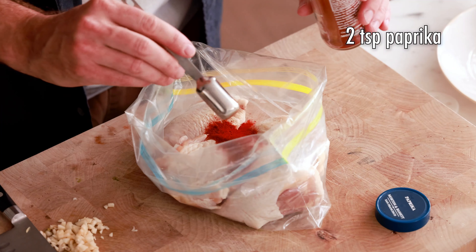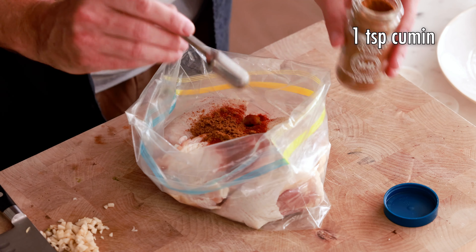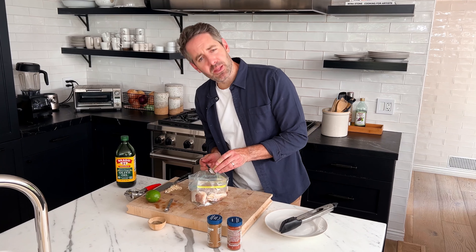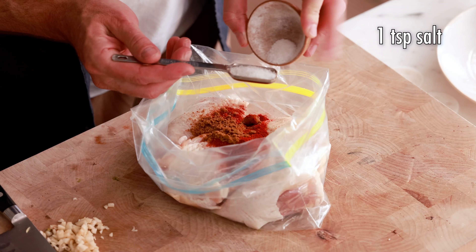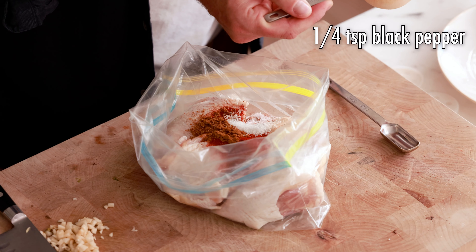Next, we're gonna add our spices to the marinade. We're gonna first start with two teaspoons of paprika, one teaspoon of cumin, and one teaspoon of salt. The type of salt doesn't really matter — I'm just using a basic sea salt. I'm also gonna add in a quarter teaspoon of black pepper.